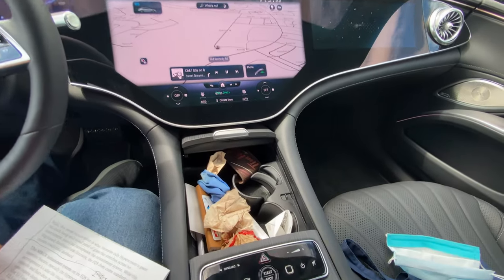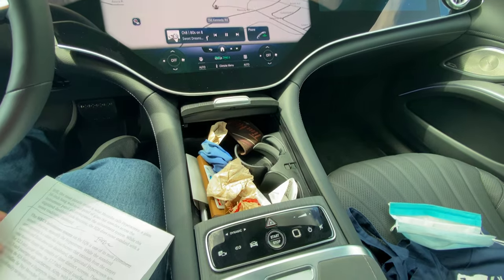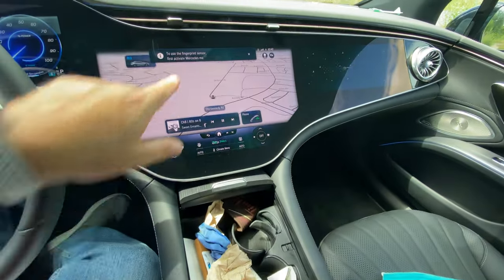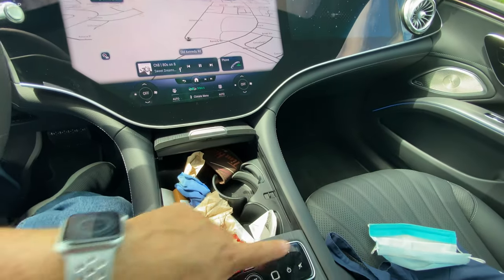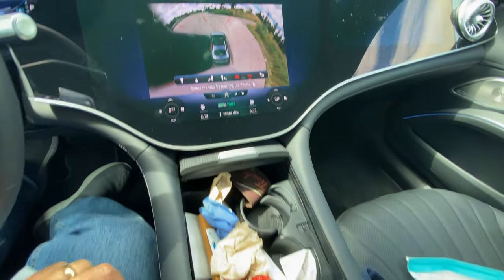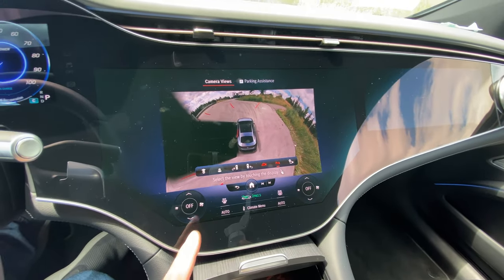There's a fingerprint scanner you can set up. You can change your driving modes and access parking cameras from the passenger screen as well — it's got a lot of different camera views available.